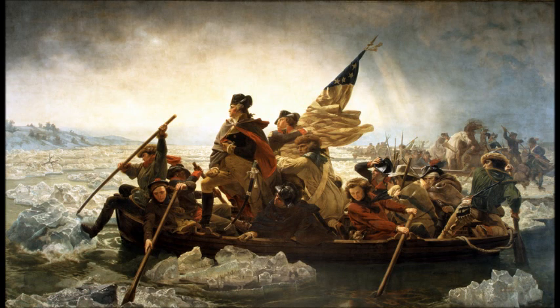The boats create such a strong effect of depth in this painting, and they really emphasize the importance of Washington, who is really the central figure of this entire composition. This line of boats really adds to that — it creates that depth, and it makes it look like this entire army is stretching on forever down further on the Delaware River.